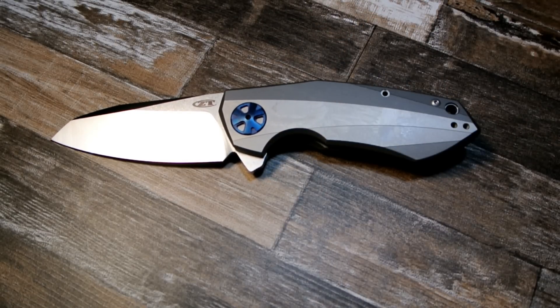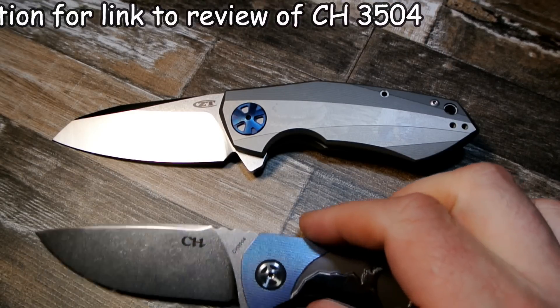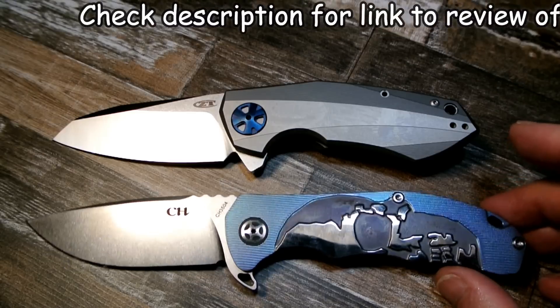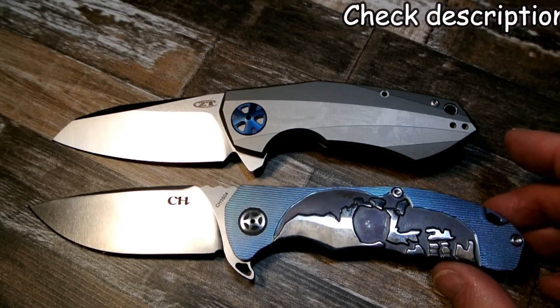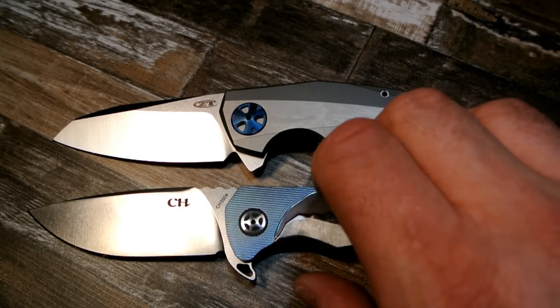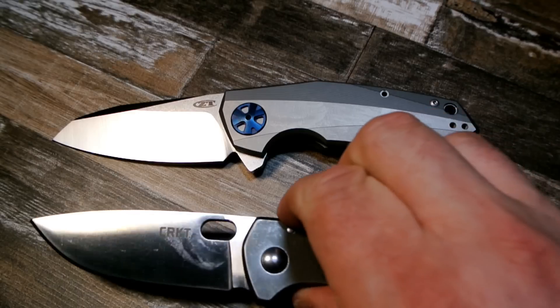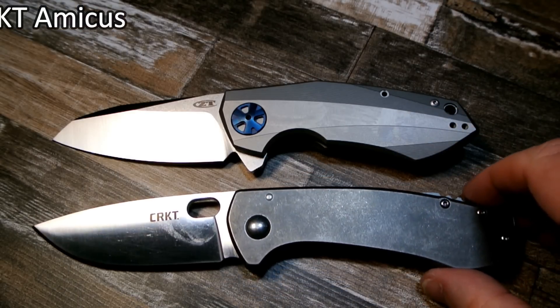I'm going to show it next to a couple of knives I'll discuss along the way. The CH 3504 — that's not a clone, CH is their own company. And this next knife comes into play when I discuss likes and dislikes: this is the CRKT Amicus, and there it is against that.